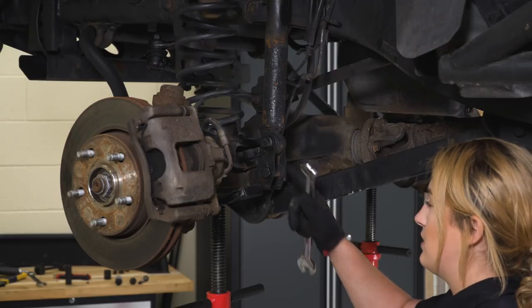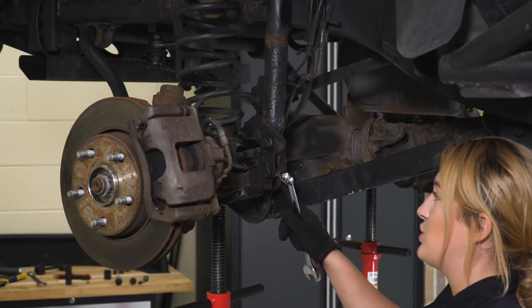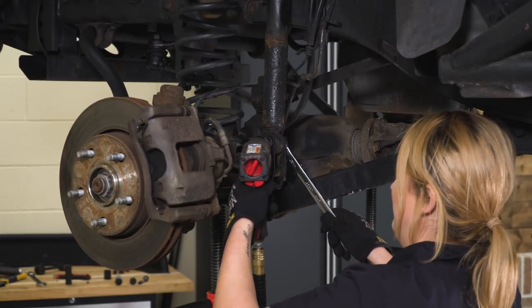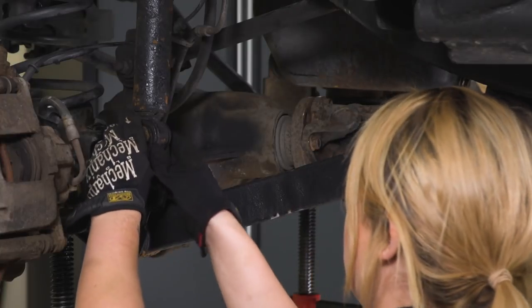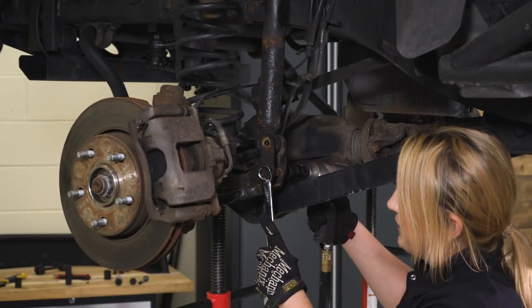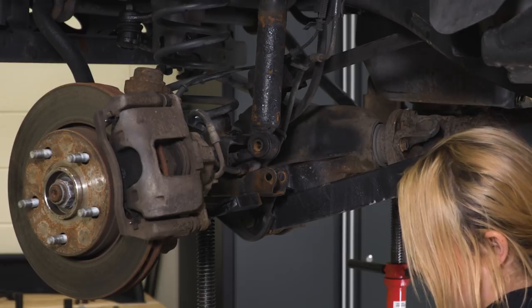Now we can disconnect our shock using an 8-millimeter socket and an 18-millimeter wrench. I'm using a swivel because there's not a lot of room due to the brake caliper. We also have to remove a secondary bracket — this is a shock adapter because we have a leveling kit up front on this Wrangler. Use an 18-millimeter swivel for the nut side and a 19-millimeter socket for the bolt head side to remove the bolt holding in our metal sleeve, then get that bracket out of the way and do the same thing on the other side.